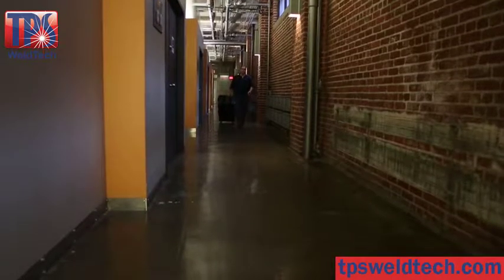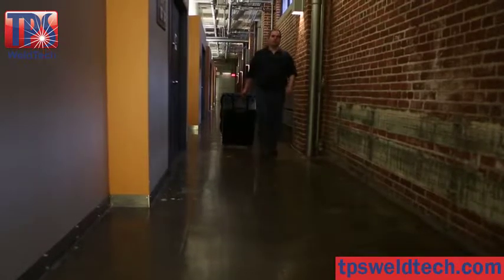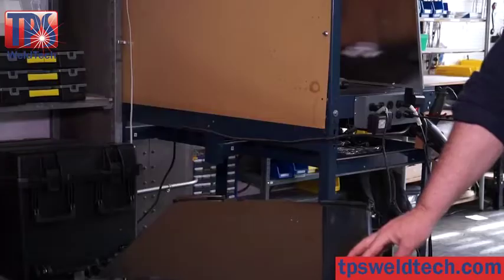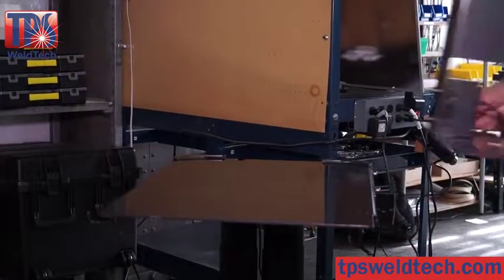ArcPlus's compact design makes it easy to transport using our rugged transport cases, great for attending career fairs and attracting new students. From transport case to first weld in no more than 15 minutes.